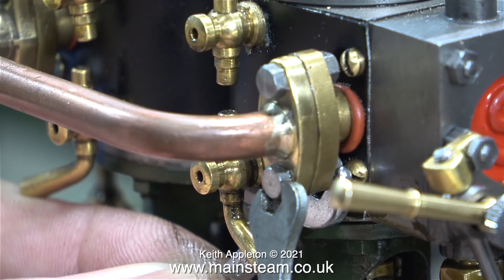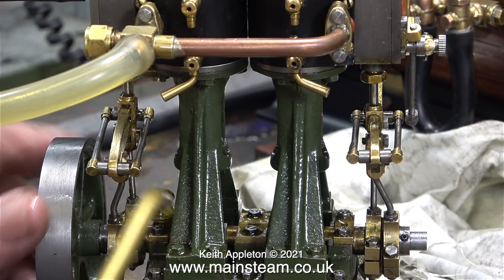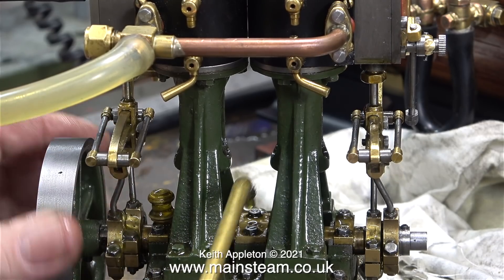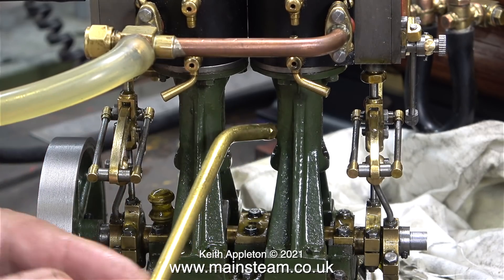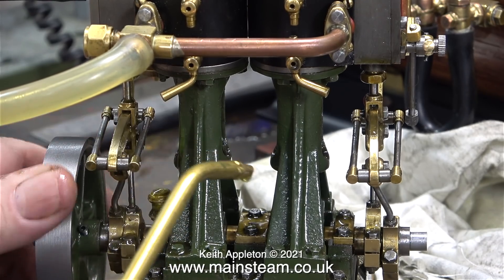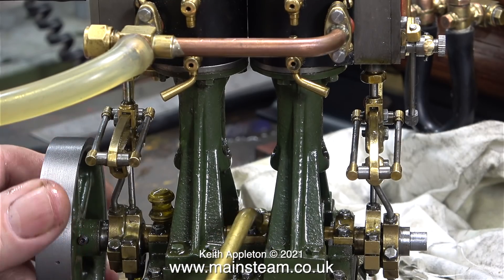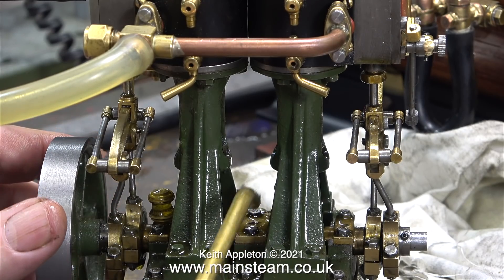In the last episode I noticed this exhaust flange was leaking, so here I'm tightening the bolt that holds it in place. It's time now to oil every moving part of the Double 10 V. I've removed the oilers apart from one — the reason is that the extension cups I put on top made it difficult to get the oil can in place. Later in the episode I'm going to replace the oilers without the extension cups.